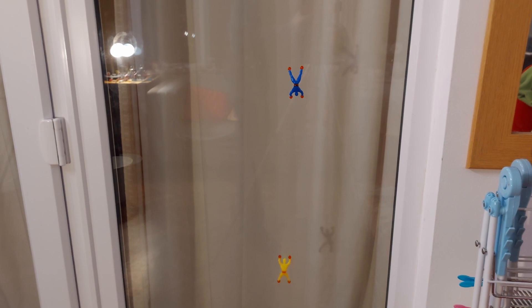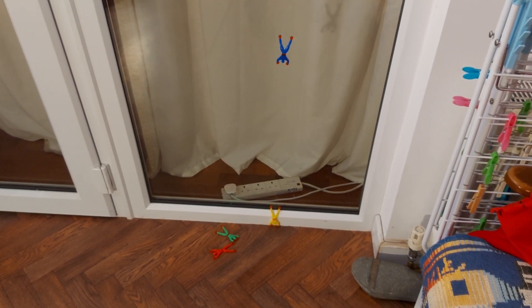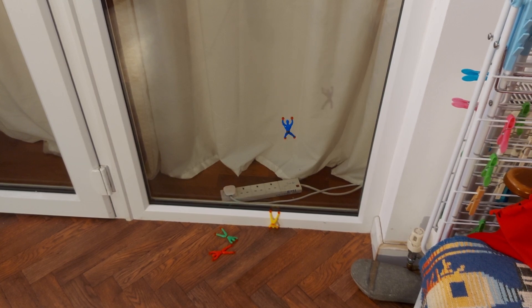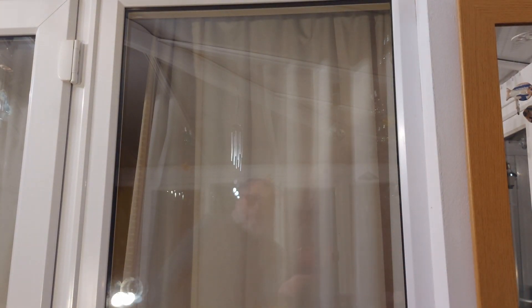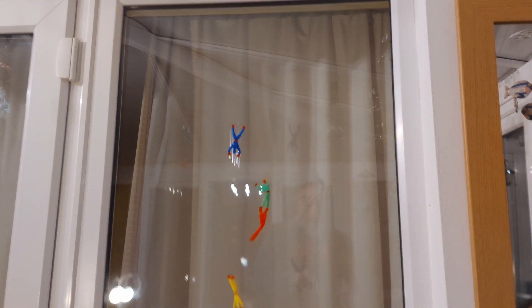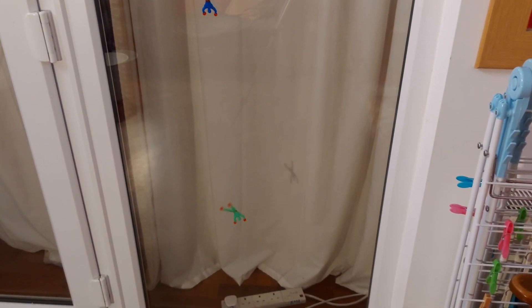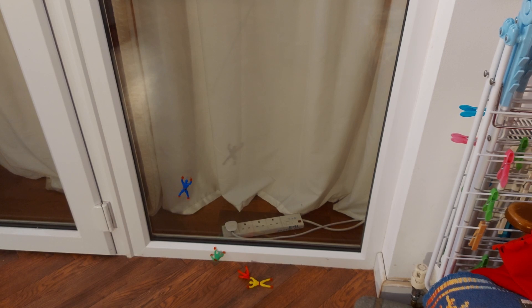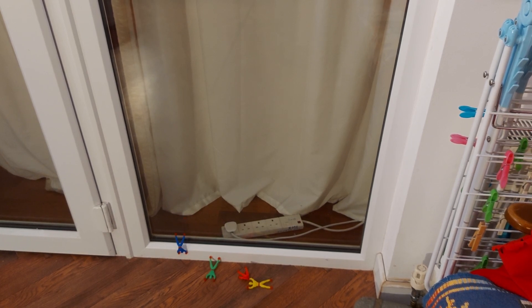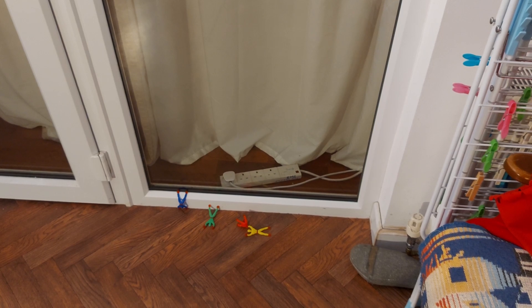Nope, that was hopeless. That blue one seems to be the best out of the lot, though. I'll throw them as a bunch again. That blue one's doing the best - every time, that blue one's done best. I think that'll do for now. I'll have a think, see if there's anything else I can do with them.